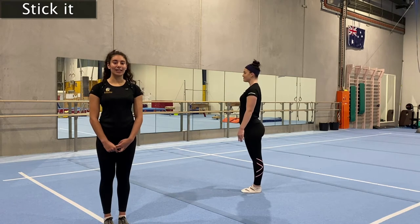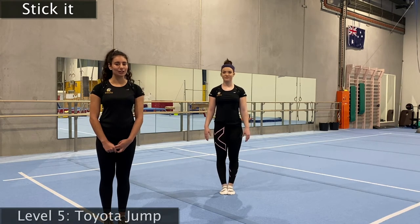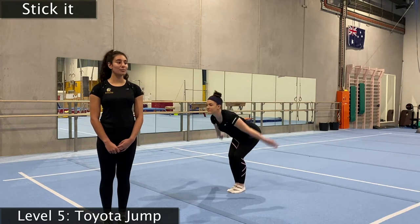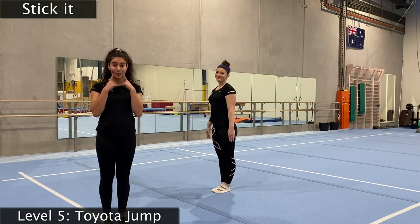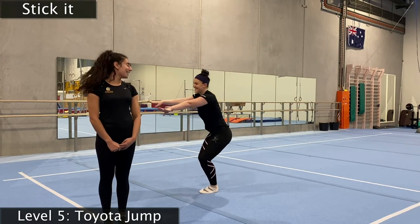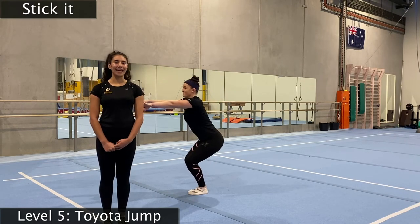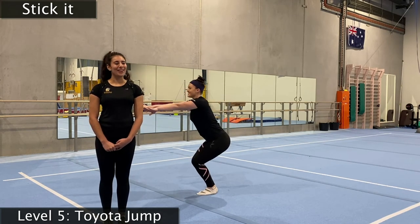We're going to move to our level number five — a fun jump called our Toyota jump. You know how the Toyota ads finish with their big happy jump? We're going to do that — arms in front, swing them up super tall, bend our legs behind us, and have a big smile. You cannot pass this level unless you have a big smile. Let's go — big Toyota jump. Now make sure you're landing in your motorbike. We've got to do it three more times — one, landing, and two, and three. Make sure your smile is absolutely huge. Very nicely done.